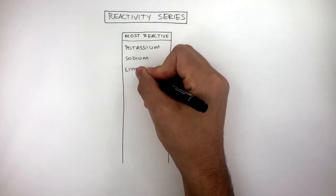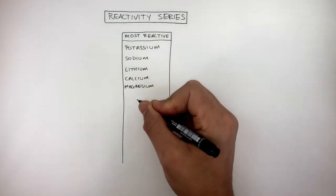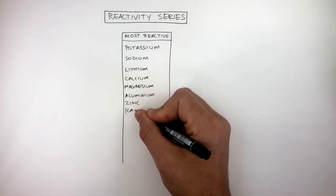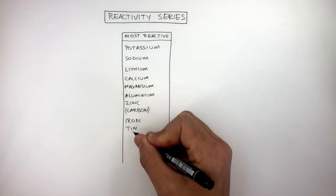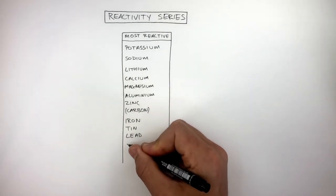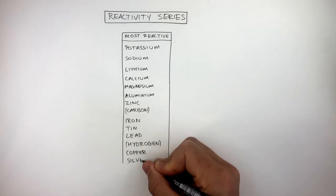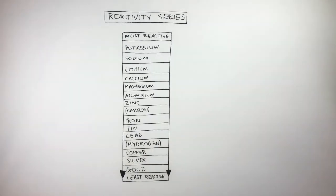The reactivity series starts with potassium, sodium, lithium, calcium, magnesium, aluminium, zinc, carbon, iron, tin, lead, hydrogen, copper, silver, and finishes with gold, which is the least reactive element at the bottom.